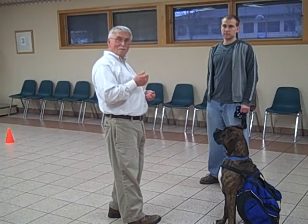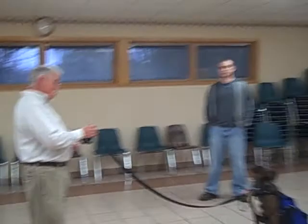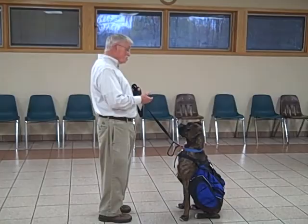Now we're going to do the recall — the beginning of teaching the dog to come when called. We leave them on a sit-stay, say their name: 'Odie, come.' Good boy. Sit. Always coming to the sit — that way they stop and they're looking at us for further direction.